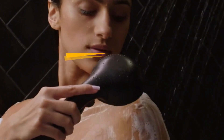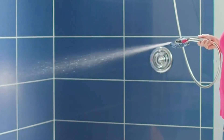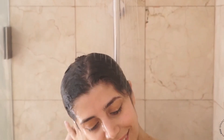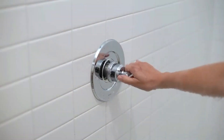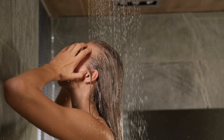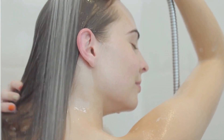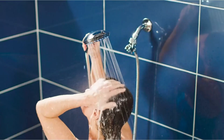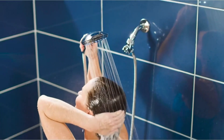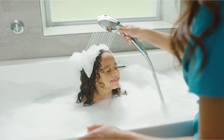Upgrade your daily routine with the best high-pressure rain shower heads. Designed to invigorate and cleanse, these top-rated models provide a powerful, rain-like stream, ensuring a thorough and refreshing shower. They combine functionality with elegance and are engineered to overcome low-water pressure challenges, giving you an unparalleled bathing experience. Ideal for those seeking functionality mixed with luxury, our guide helps you choose the perfect model to transform your bathroom into a sanctuary of relaxation and rejuvenation.